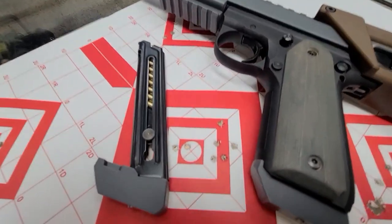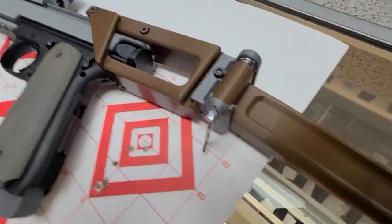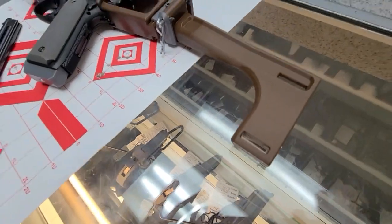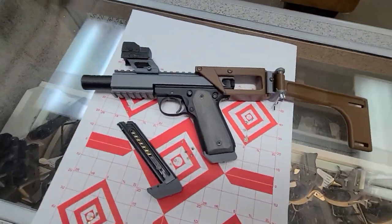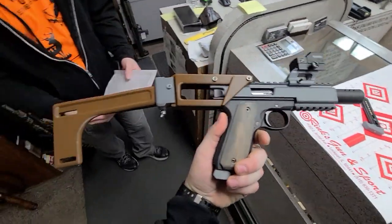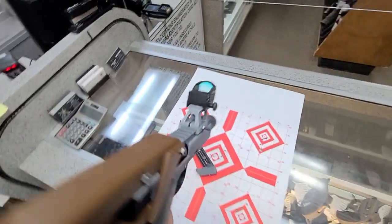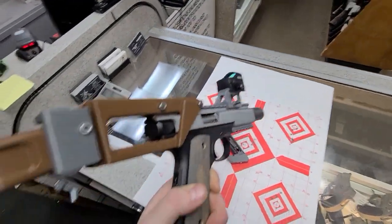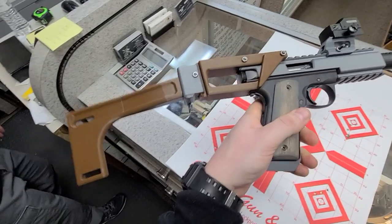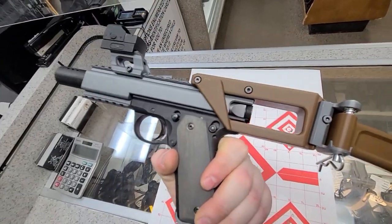There's a fifty dollar bet on the line — so explain to the people what you did. I have my Ruger Mark 3 22/45, and I put the Bull Aginn Custom Gunworks chassis system on there to attach the brace. I printed some 1911 grips